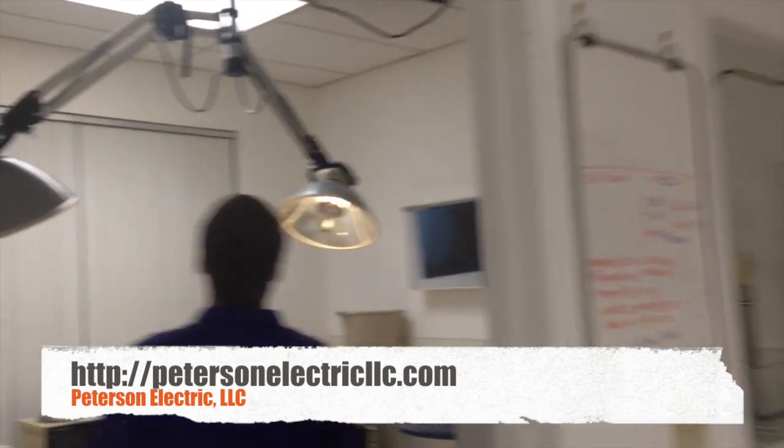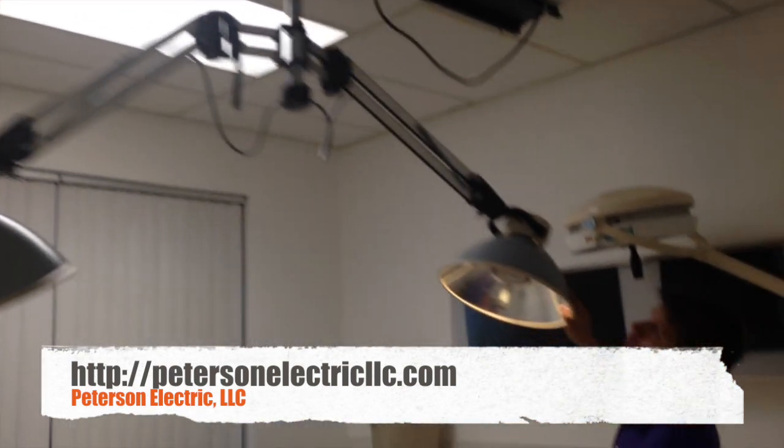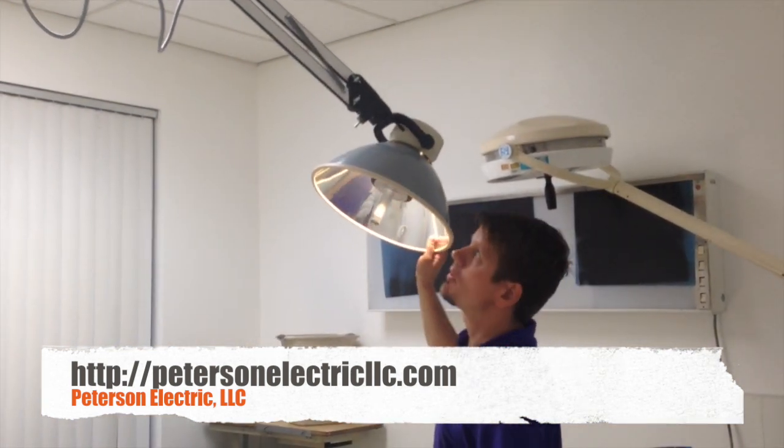And then in here, this one's probably closer to a 100-pound fixture and this is their surgery room. We just had to do this — this is a 150-watt T10 halogen bulb.